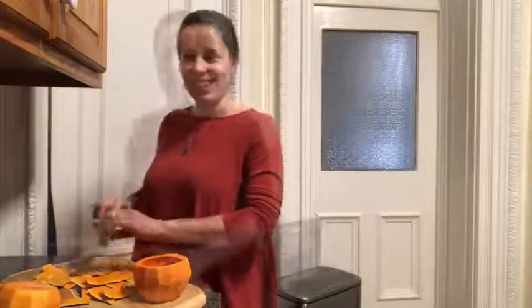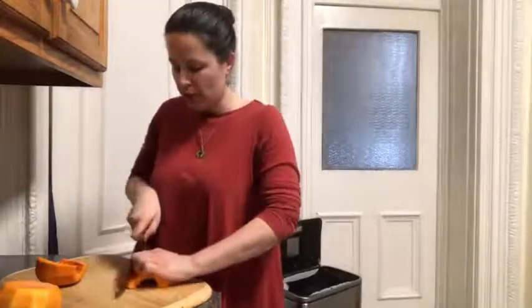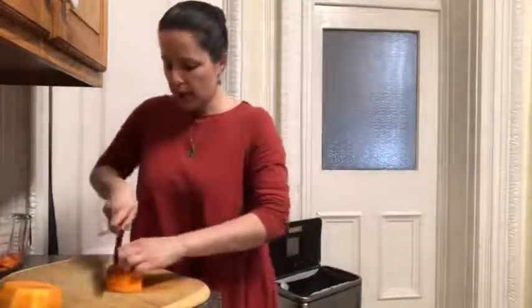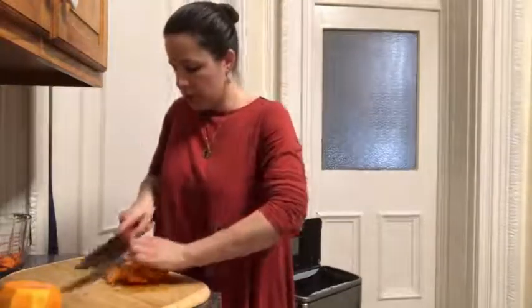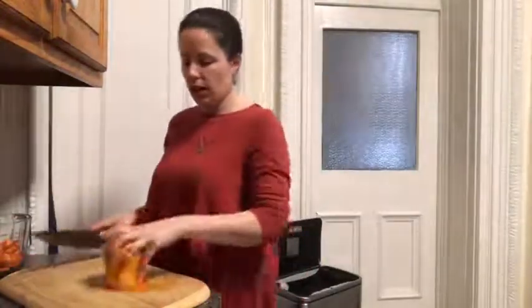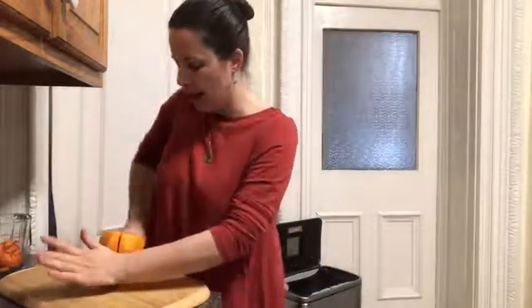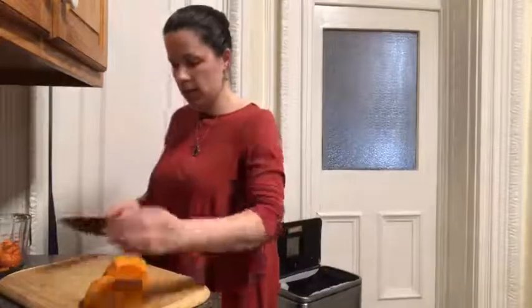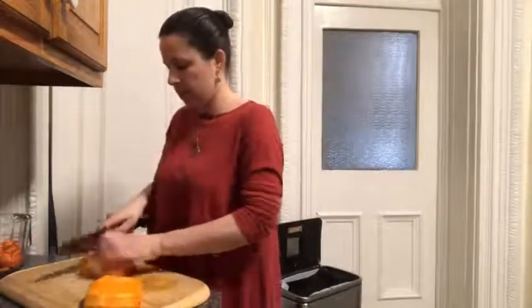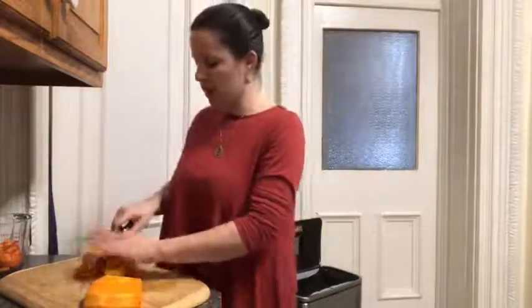Now we just need to cut this into two-inch cubes. I'll cut this in half and start breaking it down. This section is rather thin so I'm going to leave those pieces large — it really doesn't matter if they're different sizes because we're going to puree this in the end. For the thicker section, we're going to cut it in half and then cut it into two-inch strips before cutting it again in the other direction, making our two-inch cubes.